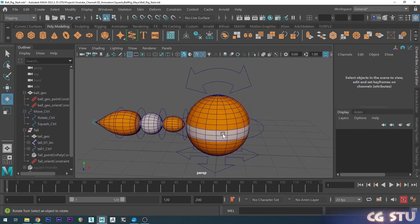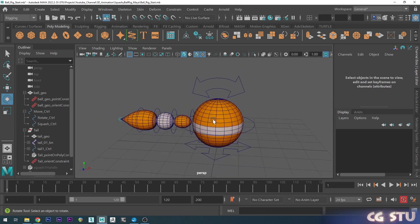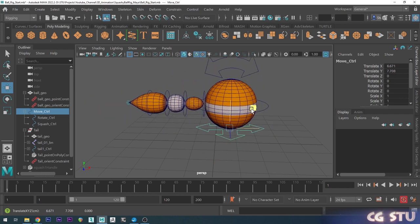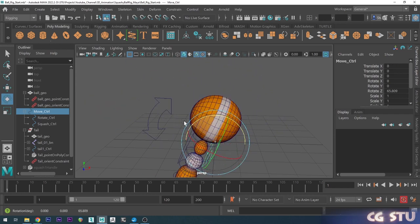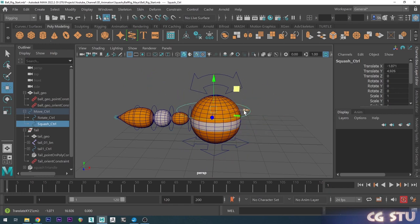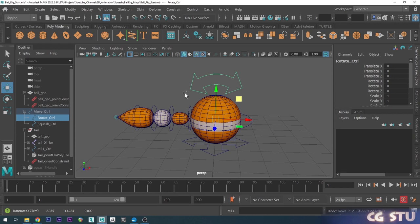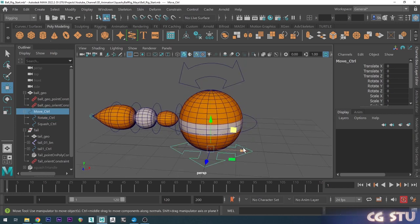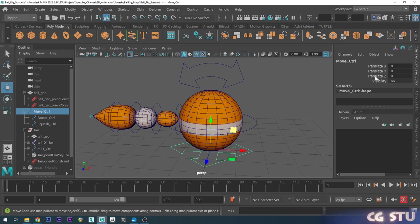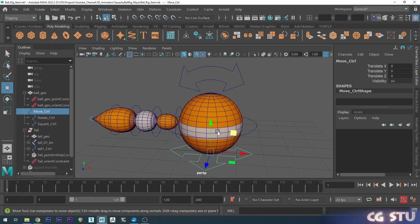Now we just have a little bit of cleanup. One thing you might want to do is restrict what each control can do. For the move control, if I try to rotate it everything goes wrong — which we don't want. Likewise with the squash and stretch control, we don't want to be able to move or scale it. So I'll go to the move control, in the Channel Box hold shift and choose all the rotate and scale options, right-click and go Lock and Hide. Now it only shows translation, so if I try to rotate it I actually can't — same with scale.